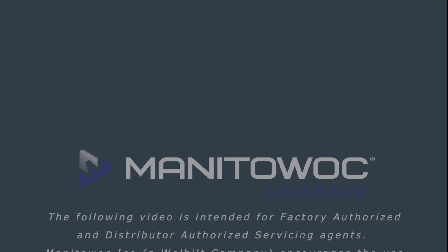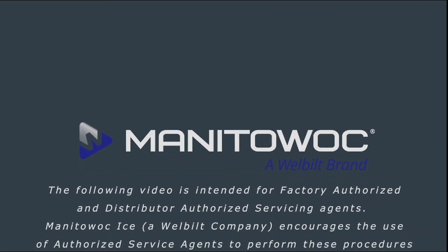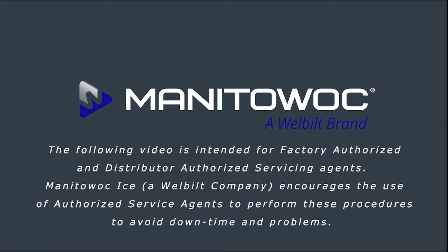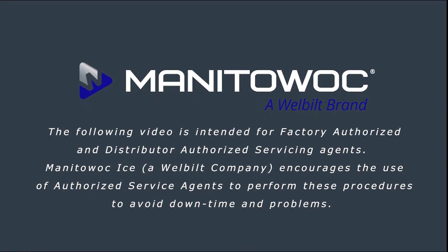The following video is intended for factory authorized and distributor authorized servicing agents. Manitoc ICE encourages the use of authorized service agents to perform these procedures to avoid downtime and problems.